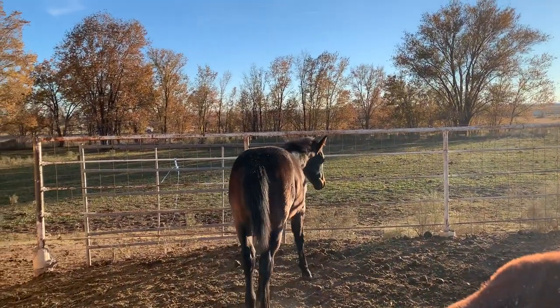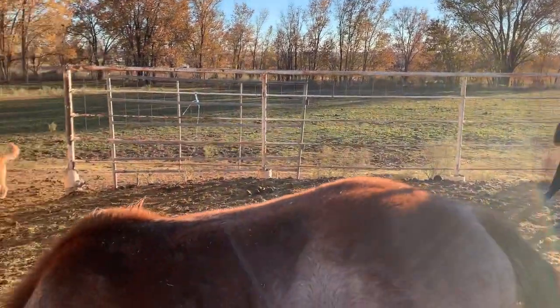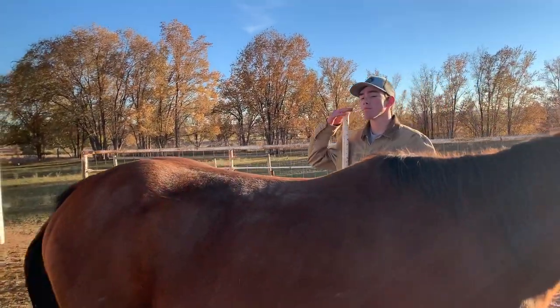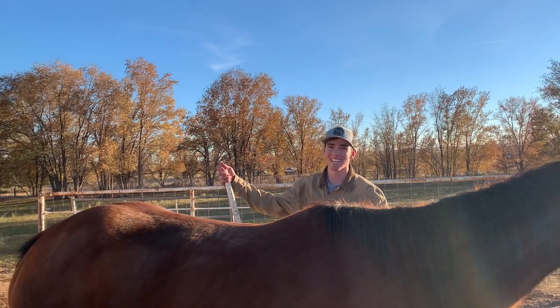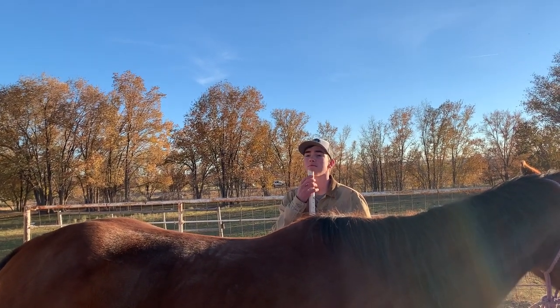A lot of times people ask us when selling a colt how many hands it is, and that doesn't even make sense because they're going to change so much. Blake, your chin is about 16 hands! Most thoroughbreds and racehorses would be 16 to 17 hands. Anyway, kind of fun to see what we have. Have a great day - if you like this video, please subscribe.